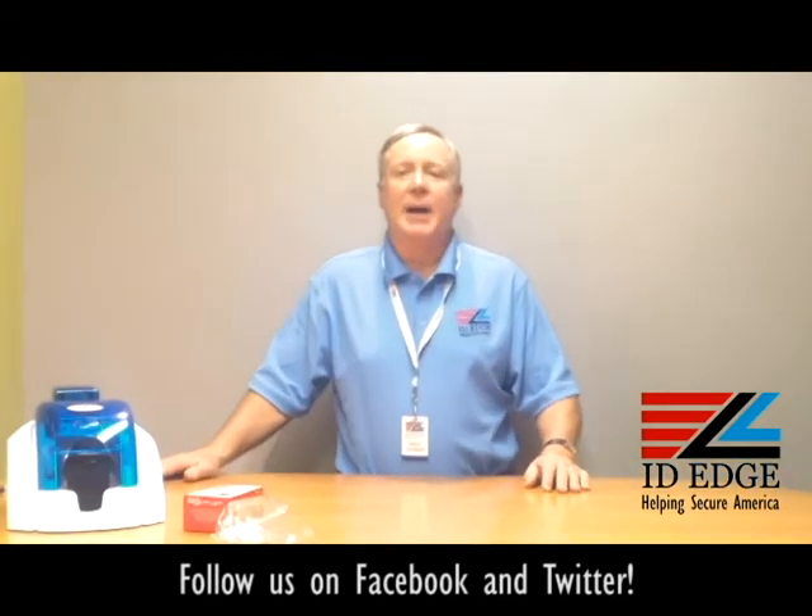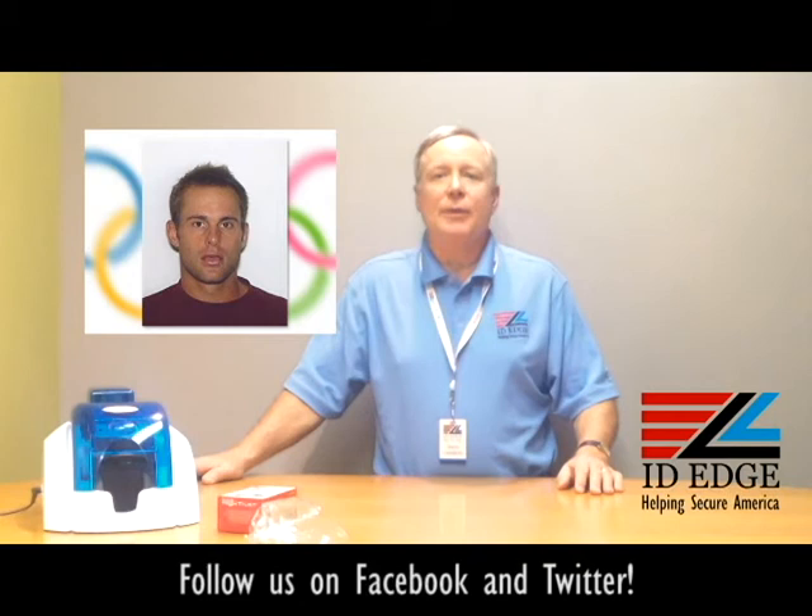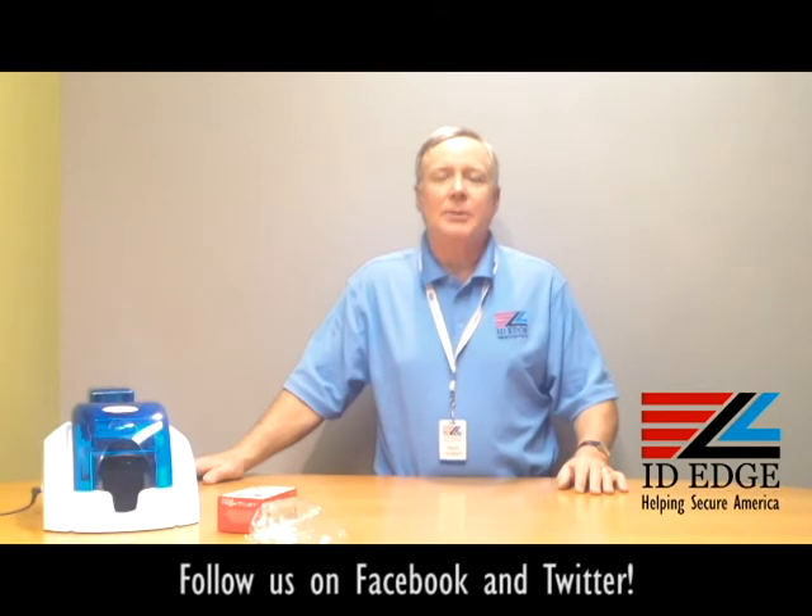As promised, here's the bad photo ID of the day. While you're looking at that, if you have any questions, please submit them to us on our Facebook page or our website. Our website is idedge.com, or you can call us at 800-798-3343.